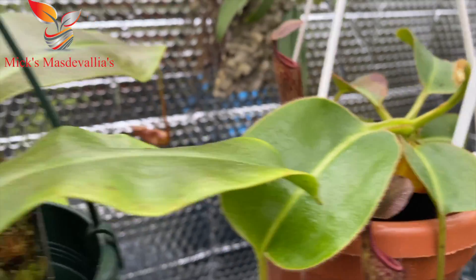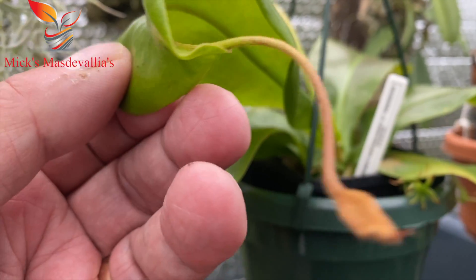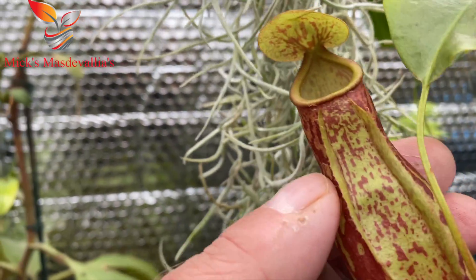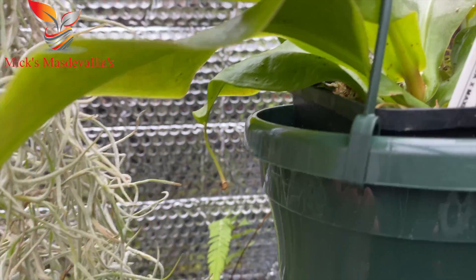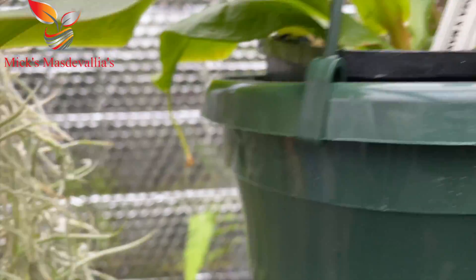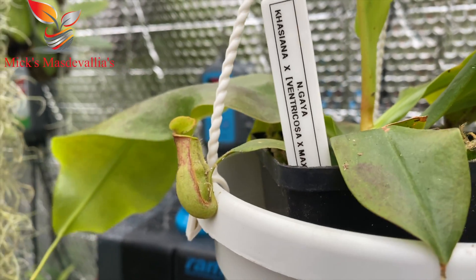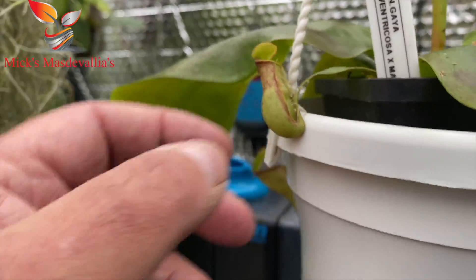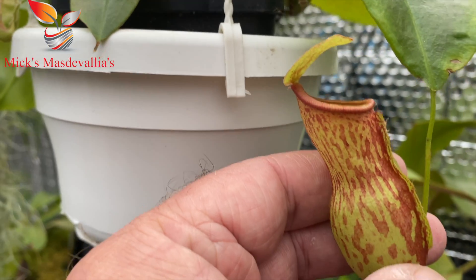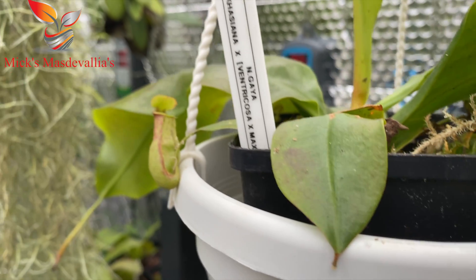This one is my nepenthes gaia — I always find the gaia have a really thin leaf. There are nice pitchers on it, all lower pitchers at the moment, and the sphagnum is taking well so it's coming on. Here's another gaia with some small and some larger pitchers around the side. They're starter plants that are coming on, and I'm sure in future we'll have some lovely looking pitchers on them.